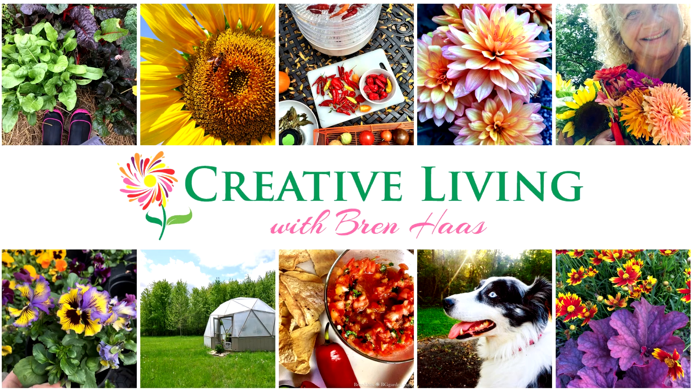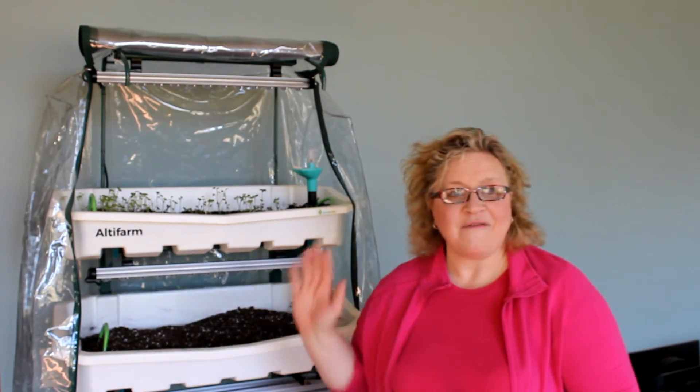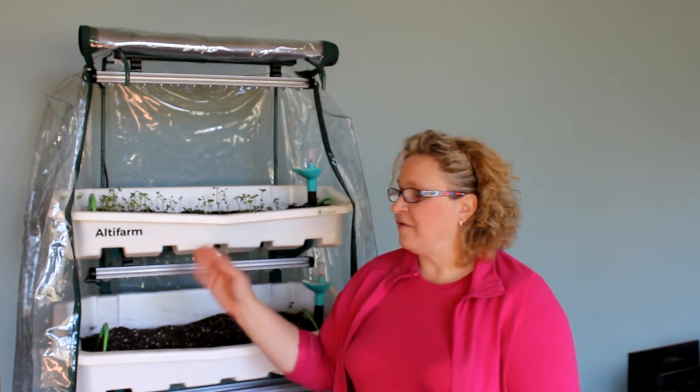In today's presentation we're talking Altafarm. First off, I want to make it clear that I am not a paid sponsor. In fact, the amazing folks at Altafarm sent me this product to give them some feedback, and I'm so excited about this because I'm growing things and it's freezing outside. Let me introduce myself and tell you a little bit about my garden.